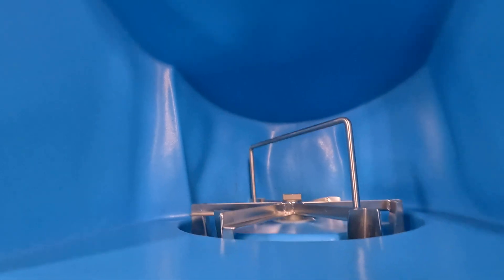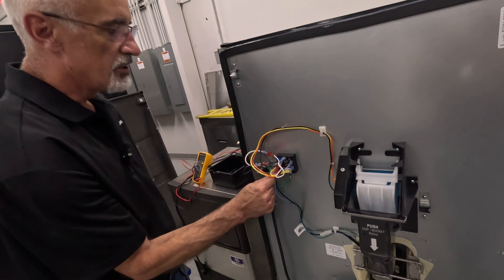If it doesn't do this, then we're going to go ahead and get a new agitation timer to resolve that problem.